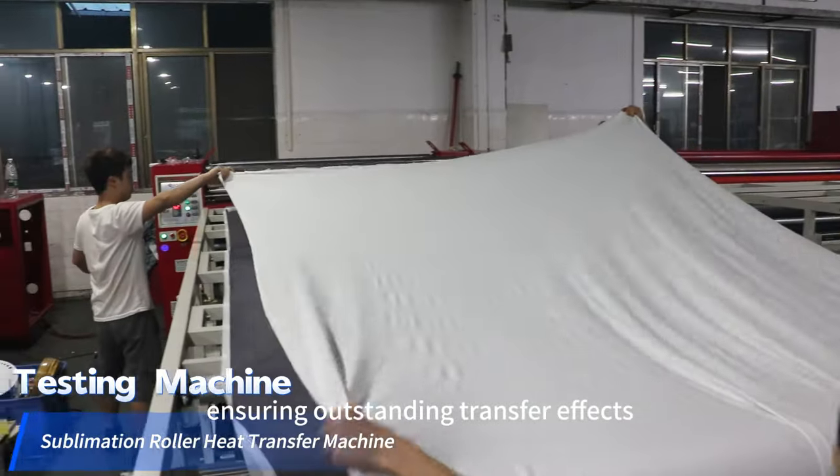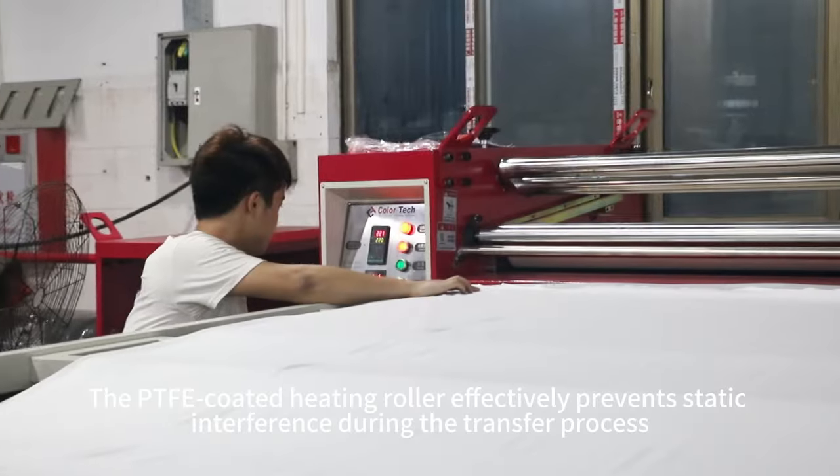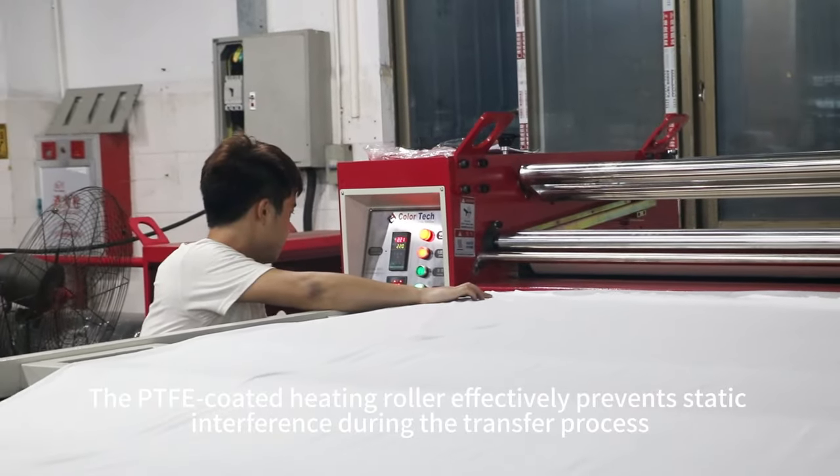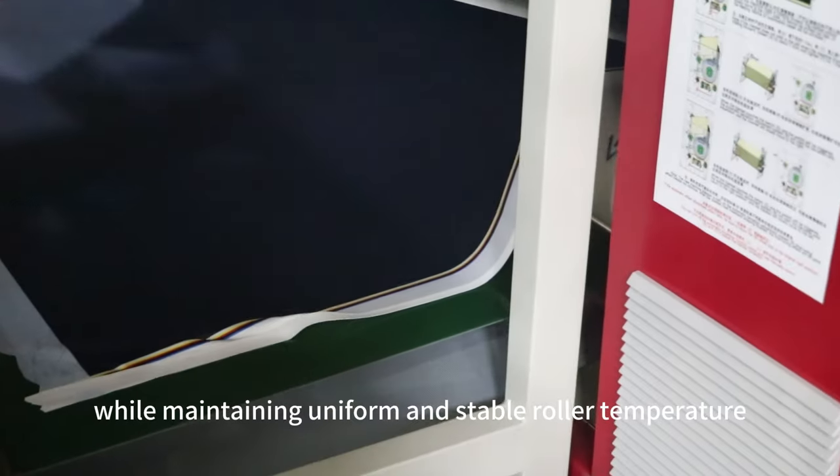The PTFE-coated heating roller effectively prevents static interference during the transfer process, while maintaining uniform and stable roller temperature, ensuring outstanding transfer effects.